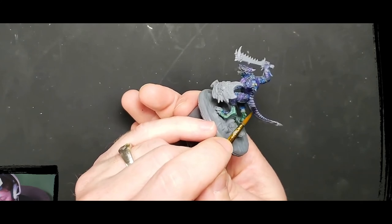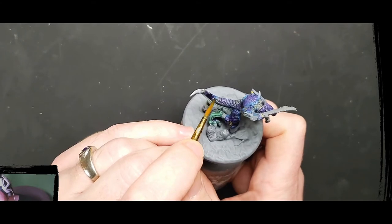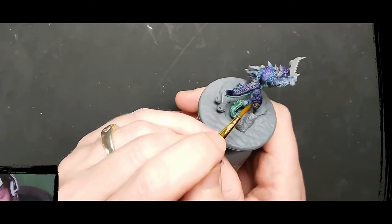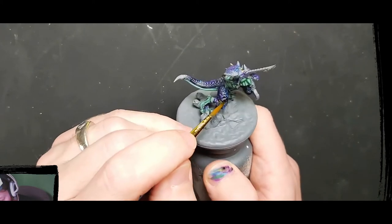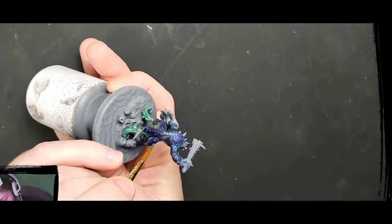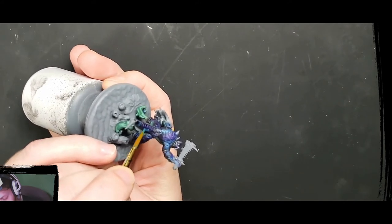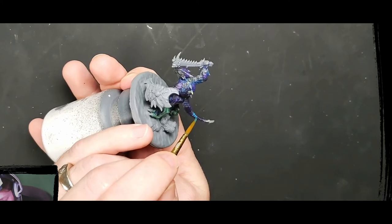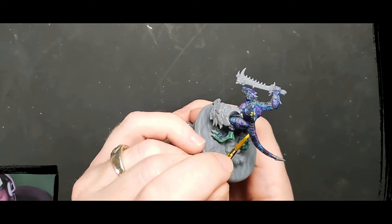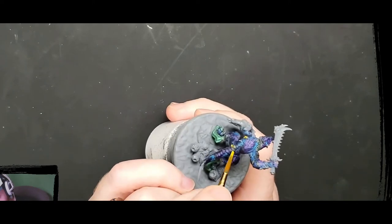In different spots where some blue was already there, you get kind of that space feel as well. I would go in occasionally and add some highlights of the existing colors underneath if I felt like it got too dark, but this was just a bit of back and forth — not a ton. This was actually a pretty quick process.